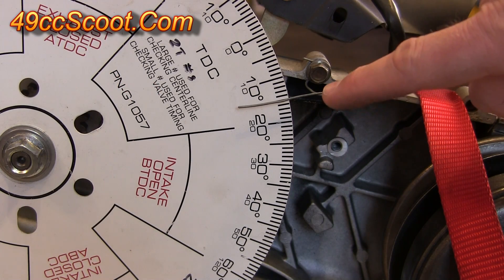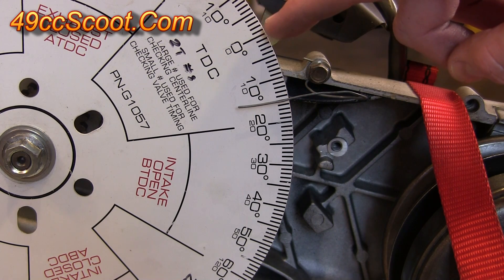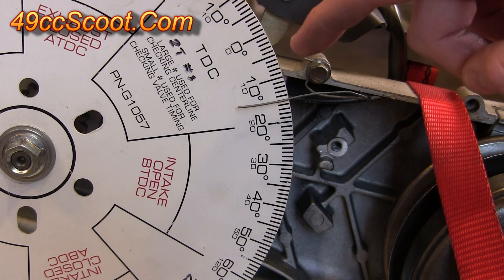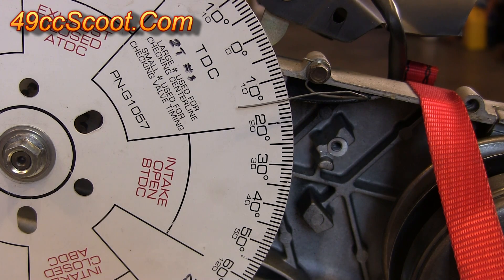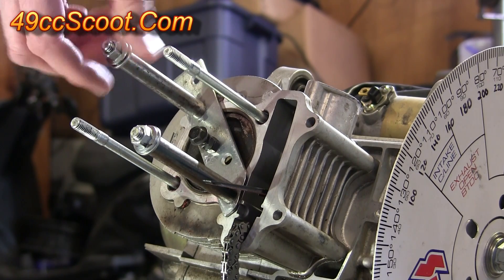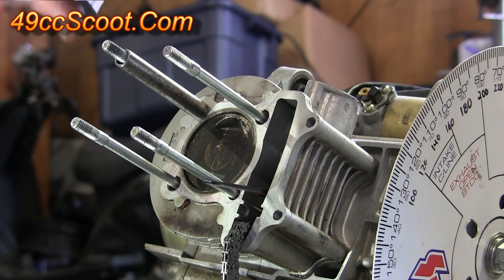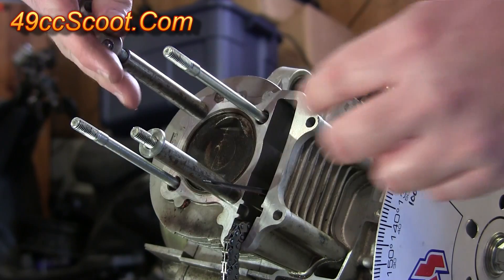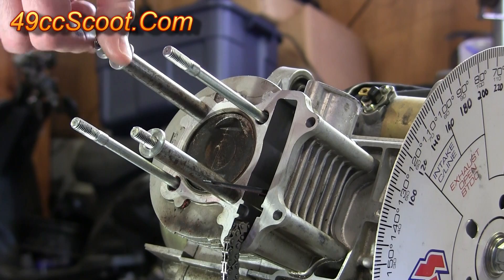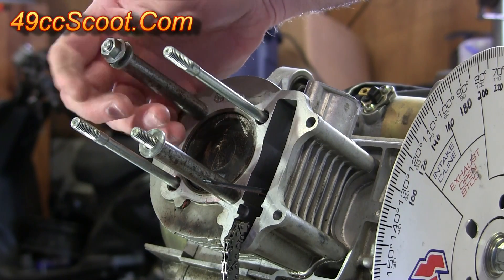If you don't find that you're getting an equal distance — if it's not the same amount of degrees from zero each time you hit the piston stop — you've done something wrong and need to go back over it and figure out what happened. Now that I'm certain my degree wheel is set up properly, bouncing off the same number on each side, I can go ahead and remove the piston stop. I'm going to put my spacers back in place without the piston stop and secure with the cylinder nuts so the cylinder won't move.